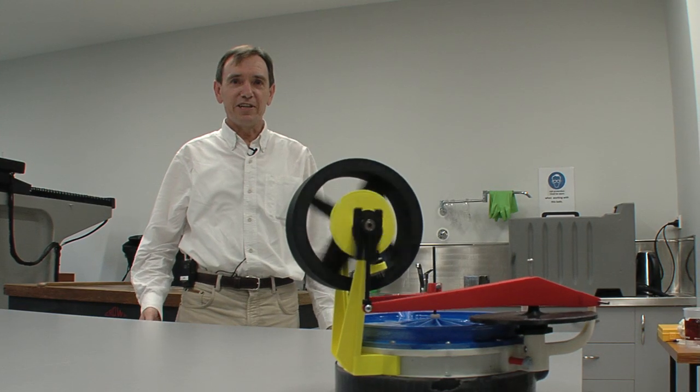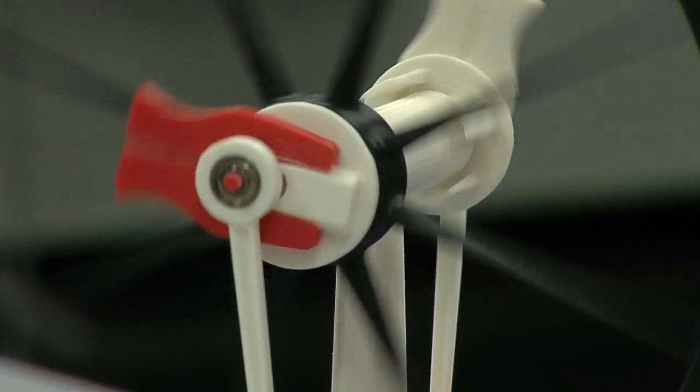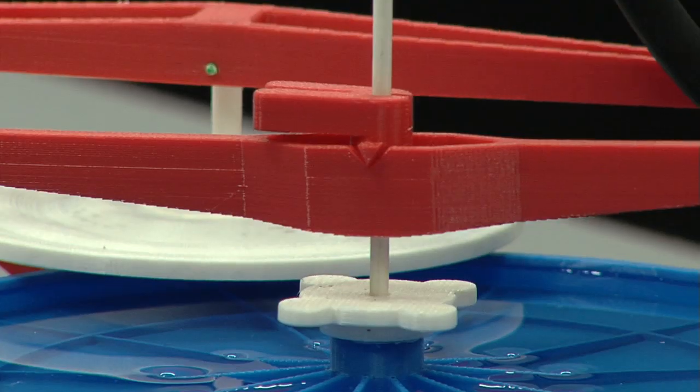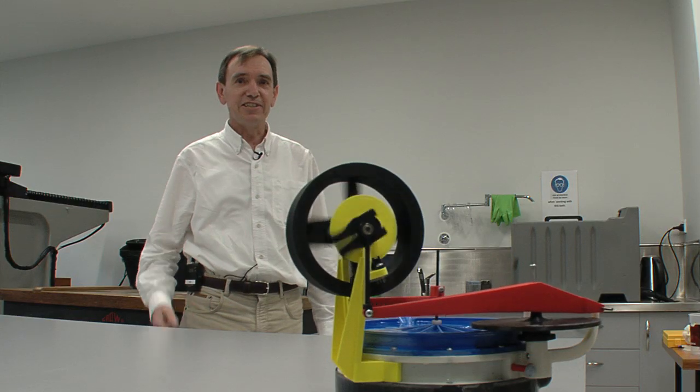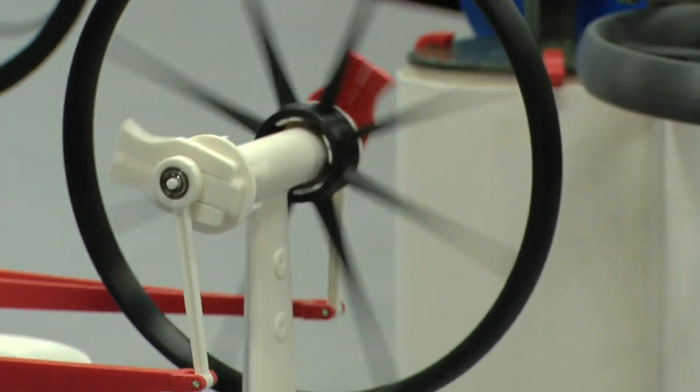These engines are quiet, they're clean, they run on hot and cold water, and what's more, you can print them out for yourself. You don't need a factory, you don't need an expensive workshop, and you don't need to have really high technical skills to do it. So download the files and print out your own.